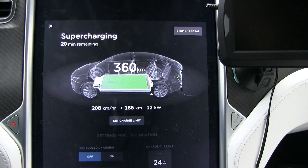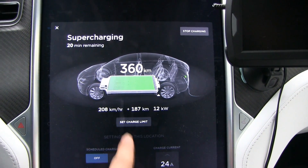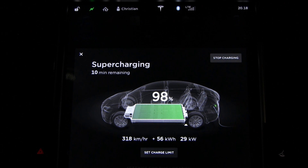Because the buffer is at the top, you can actually charge pretty fast all the way to 100%. To explain: with a battery that is not software-limited, like my car, charging to 100% takes forever. Near the top you're charging at maybe 5 kW, then 2 kW, then 1 kW. But with the 60 pack — which is really a 75 — you charge at a whopping 28 kW near the top.